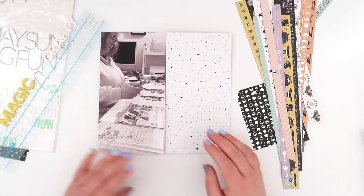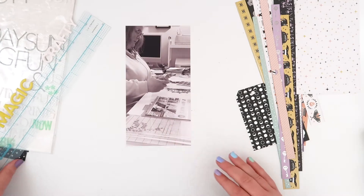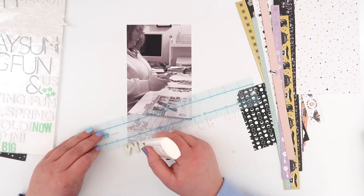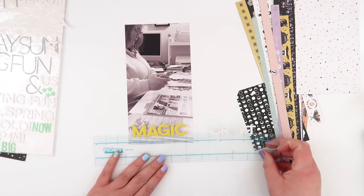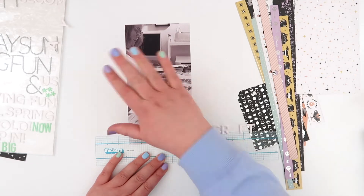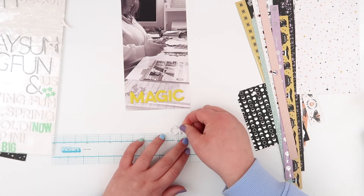Hey guys, welcome back. This is as close to a five-minute layout as I'm actually going to get, and it's also my last Halloween-themed project for this year. I have thoroughly moved on to November — I'm working on two 6x8 albums at the same time, which seems like insanity to me, especially right before December Daily.